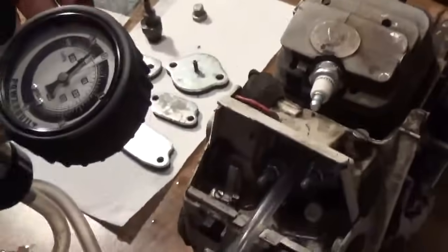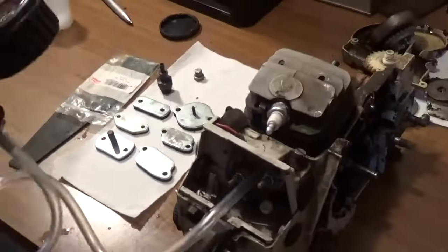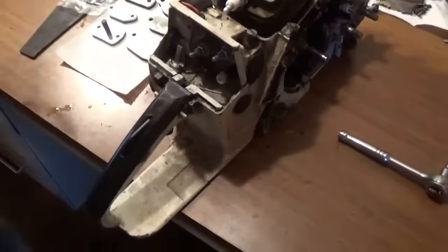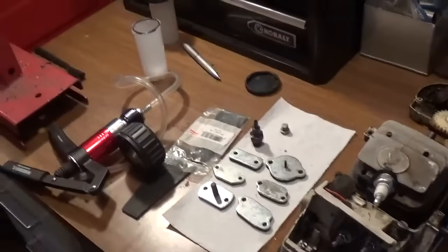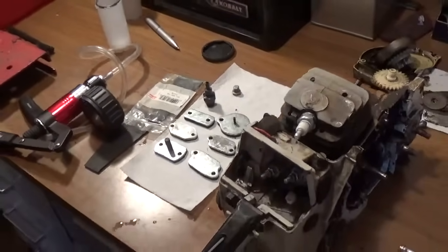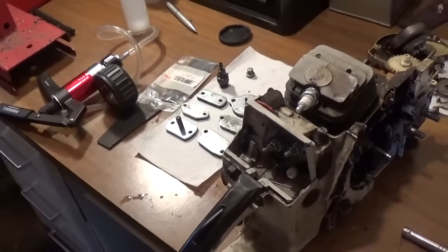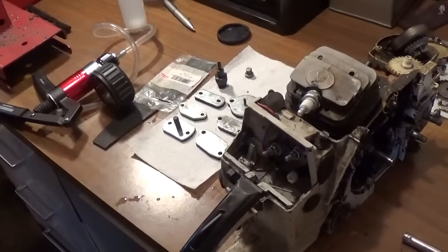That's why it's important to do both a vacuum and a pressure test. At this point I think we've pretty well covered why you should do a vacuum and pressure test. I'm going to go ahead and end the video at this point. I'll see you YouTubers later.